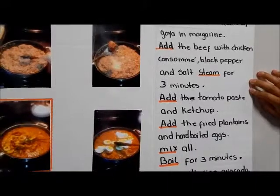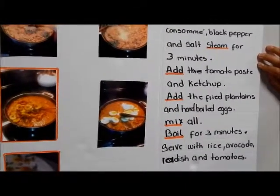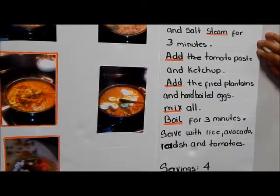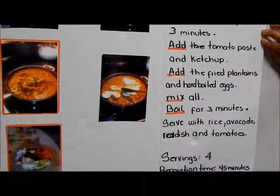Black pepper and salt, sauté for three minutes, and the tomato paste, and cashew, and the foil, prime, boiled egg, mixed, boiled, and for three minutes.